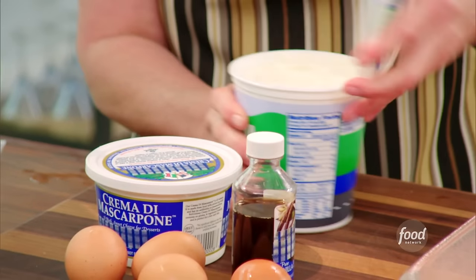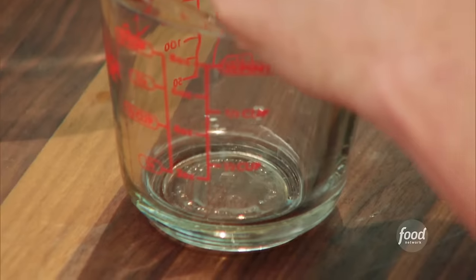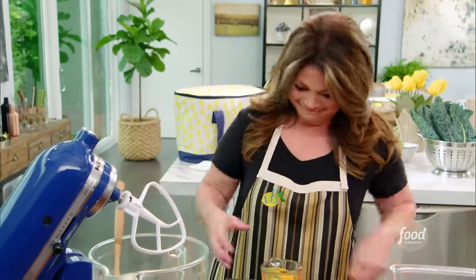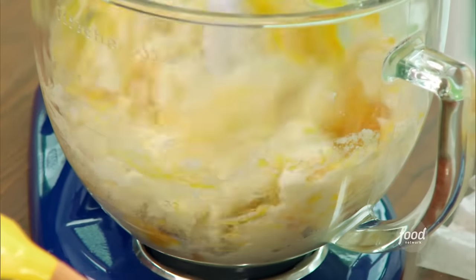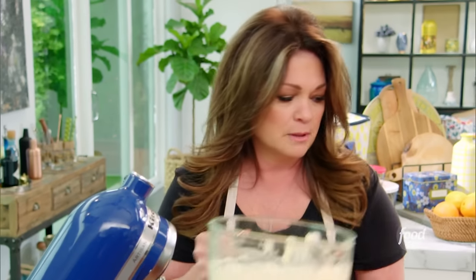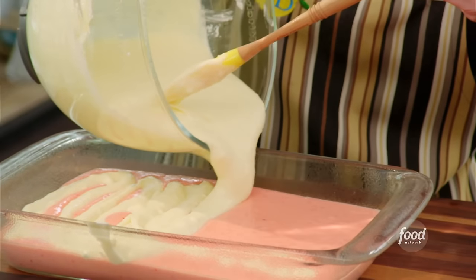We're going to start by getting the ricotta in there — the whole carton. And then part of this mascarpone; I'll save some for my frosting. Four eggs go in, a teaspoon of vanilla, and three quarters of a cup of sugar. This is a cake, so it's got to be really sweet. Mix it all up until it blends together. It's starting to smell like love in here. I want to be careful to get all this on top of my pink layer without going through. This filling switches places in the oven and infuses the batter with all that flavor as it sinks to the bottom.